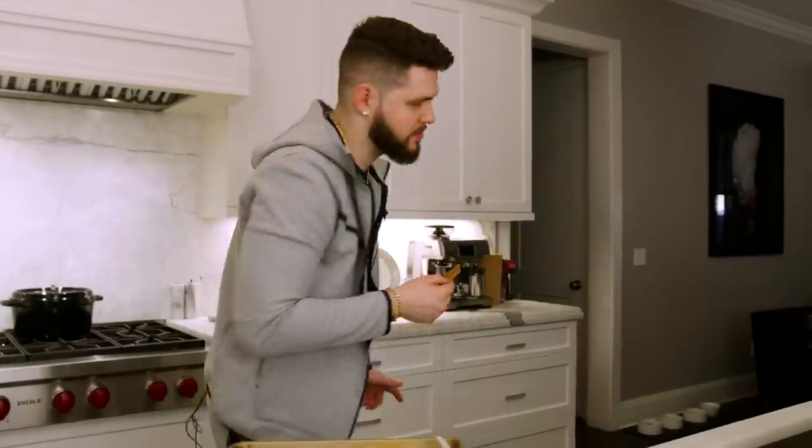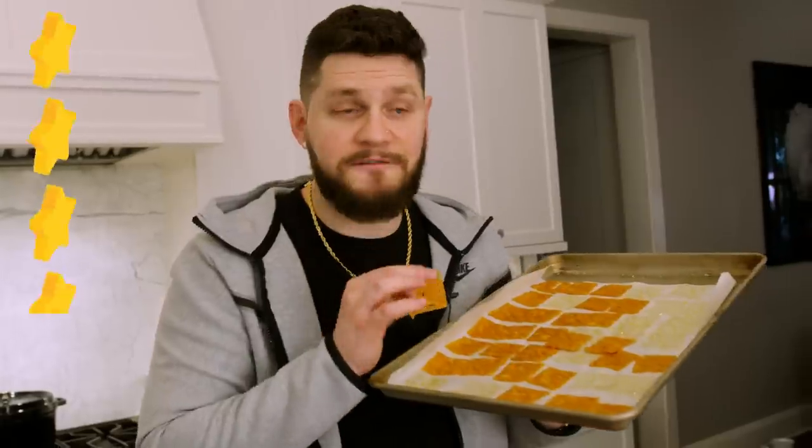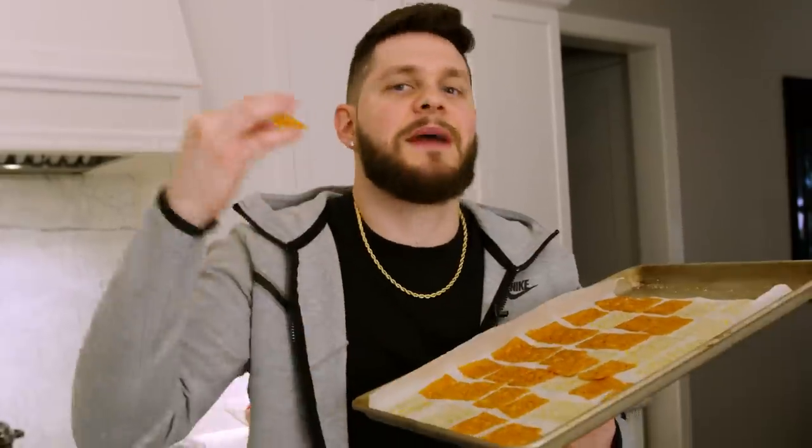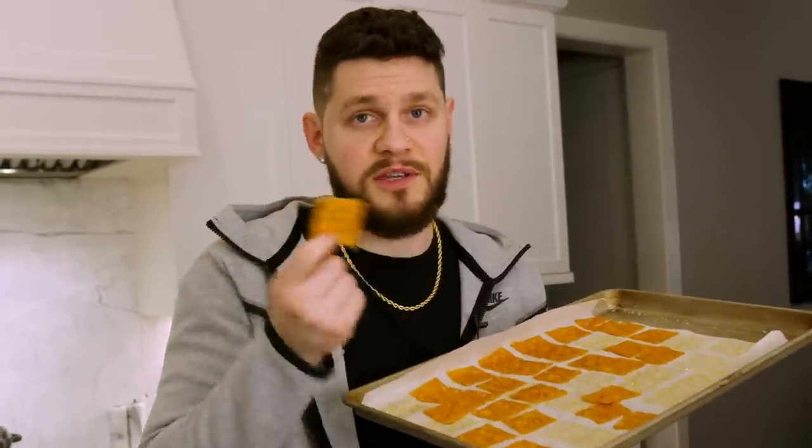Whoa — that literally tastes like a Cheez-It. Let's go ahead and give this an official rating. Five stars means incredible, I would change nothing about it. Four stars means really, really good, I highly recommend but there's a couple things we could do to make it better. Three stars means it's pretty good but there's room for improvement. Two stars — I do not recommend. One star — gross, please do not try. So in the name of Cheez-Its, I got to say these are really good, very thin, but really really salty. I would dial back the salt. I'm going to give this a three and a half. The salt needs to be dialed down, but we could also add different spices and seasonings — even stacking them so they're a little thicker out of the oven. Three and a half. Are you trying those Cheez-Its? Let me know. Let's get to the next one.